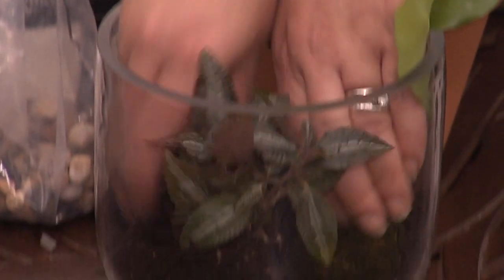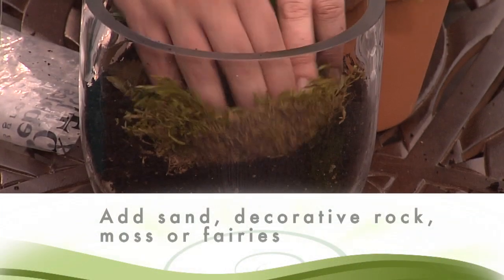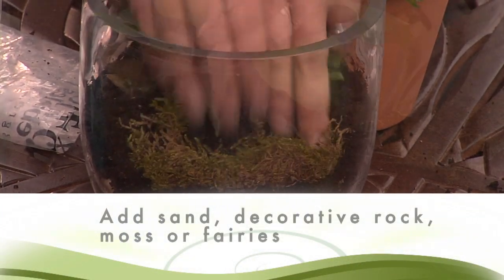Also, choose plants that have different color foliage. Now that your terrarium is planted, have fun with the finishing touches. Add a layer of moss or decorative stone, and include figurines like mushrooms and fairies.